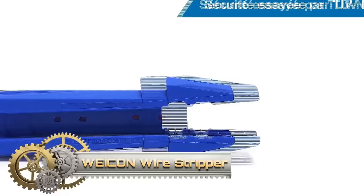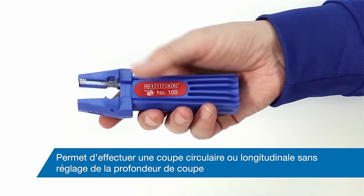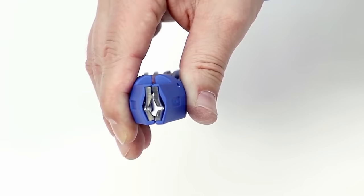The Weken Wire Stripper 100 is a versatile and user-friendly tool designed for stripping various cable types and cross-sections. Ideal for tasks in ceiling or wall areas as well as on junction boxes, this stripper can handle coaxial cables 4–8 mm and NYM cables 4–13 mm with ease.